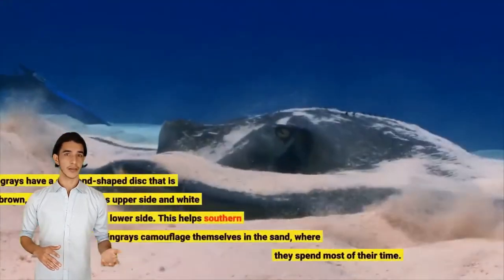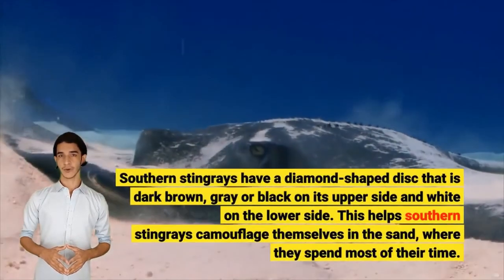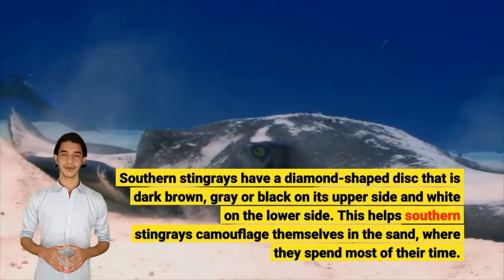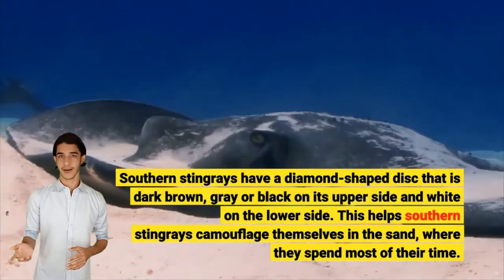Southern Stingrays have a diamond-shaped disc that is dark brown, gray or black on its upper side and white on the lower side. This helps Southern Stingrays camouflage themselves in the sand, where they spend most of their time.